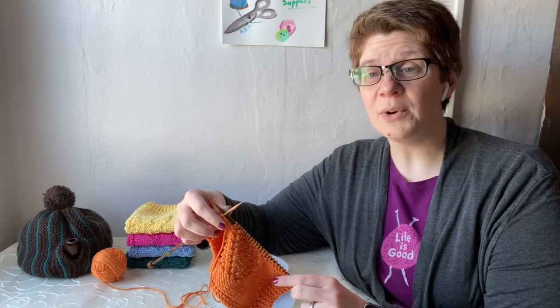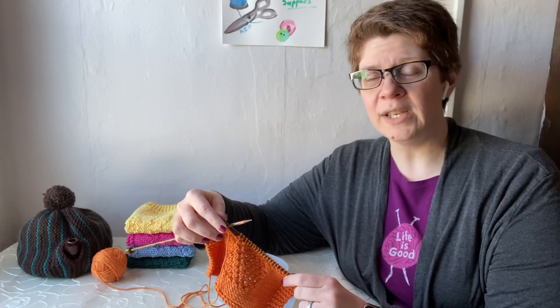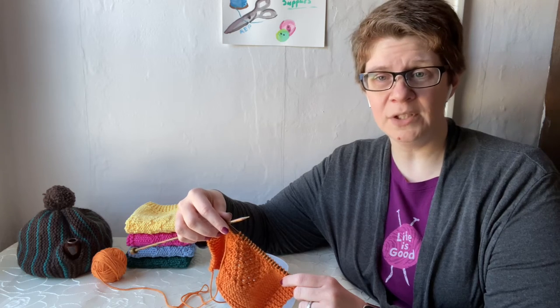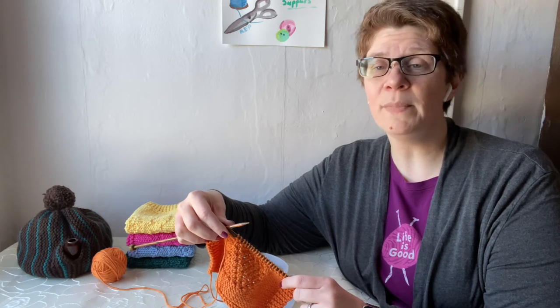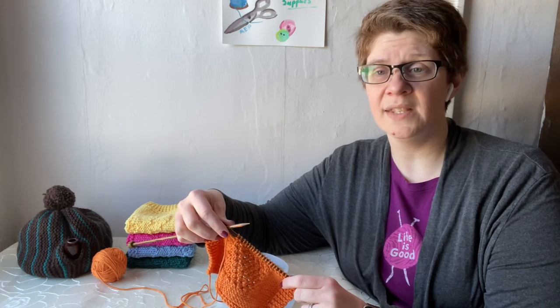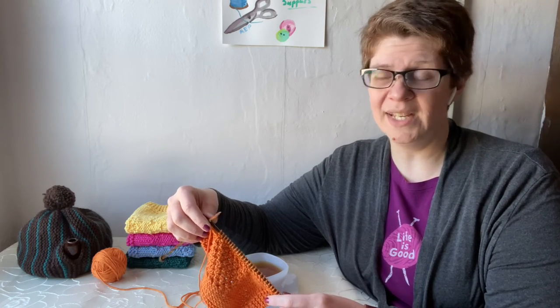Other yarn options that work well for knitting dishcloths are Peaches and Cream, Sugar and Cream, Burnette Handicrafter, and Lion Brand Re-Up. All of these are 100% cotton yarns, and I find that to be the best option for knitting dishcloths because it's absorbent, and you can toss it in the washer and dryer with the rest of your kitchen linens.